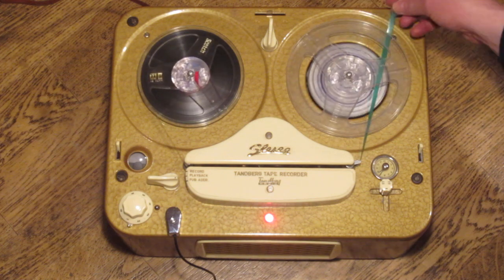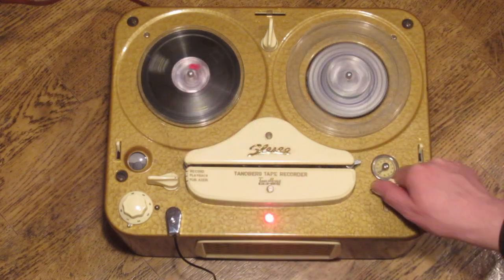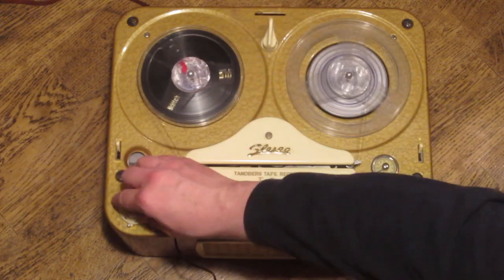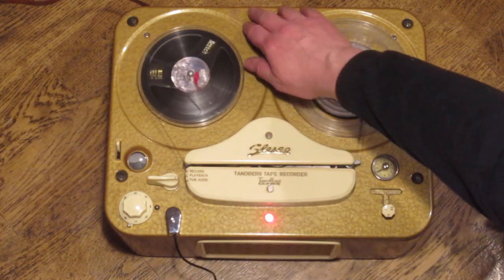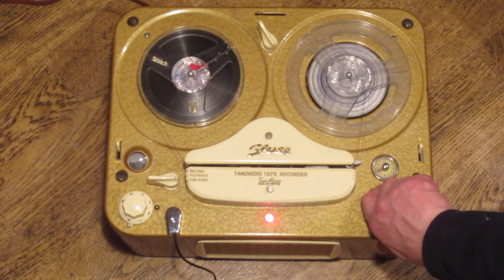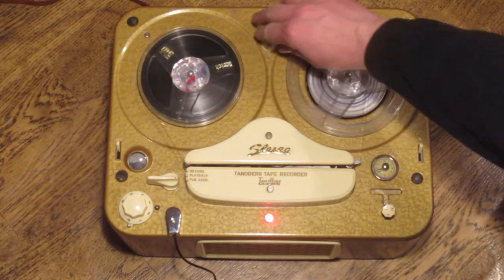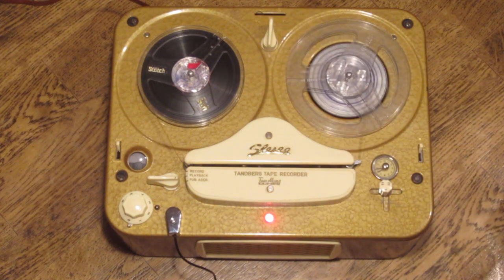No matter whether the switch is in stereo or mono position, this recorder will only record on the top half of the tape — the lower half is never recorded with this particular machine. There are also three tape speeds. At the lower speed it plays back too slowly because it was recorded at a higher speed, and at the right-hand position you get a Mickey Mouse effect because it's playing back faster than it was recorded. Normally you'd play back at the same speed as the recording was made.